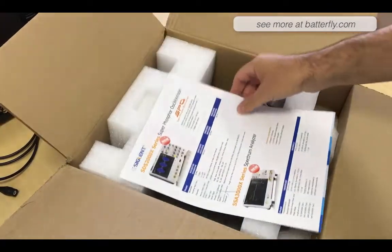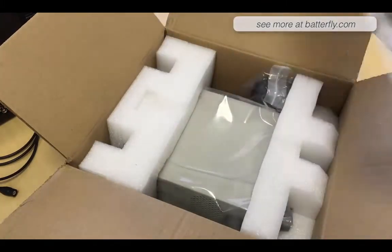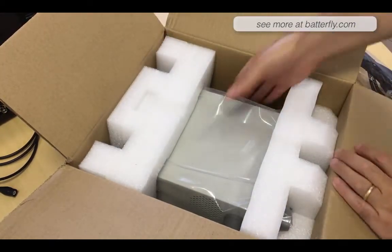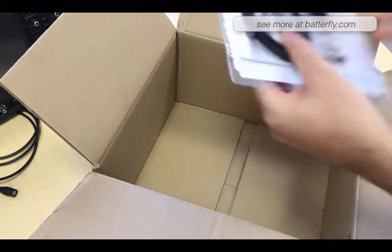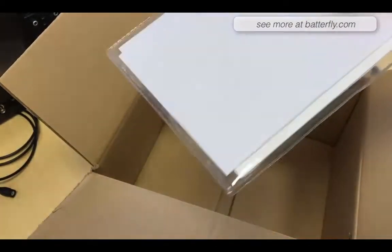So we open the box. Inside there is the promotional code from Sigland, we have the power cable with the European plug, we have a USB cable, and a quick start and calibration guide.